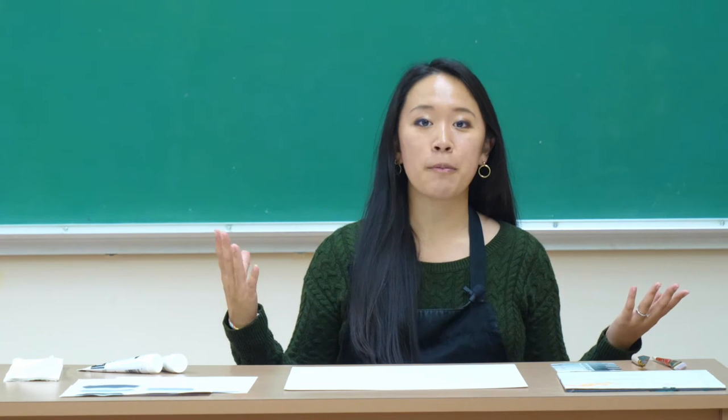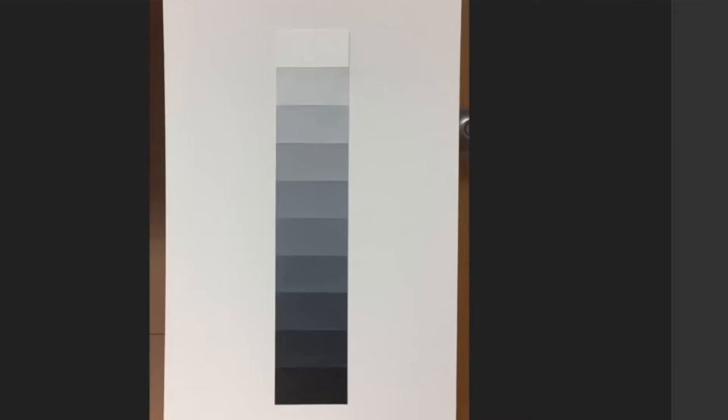In this video we're going to talk about how to handle acrylic paint as you move into your value scale, so let's jump right into it.